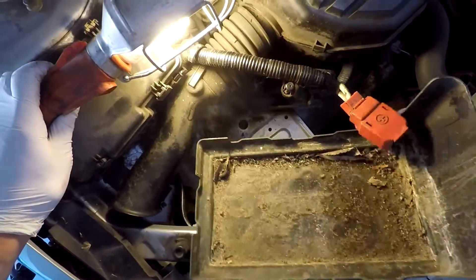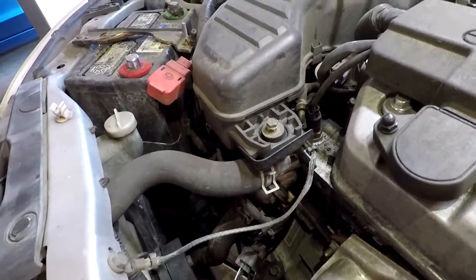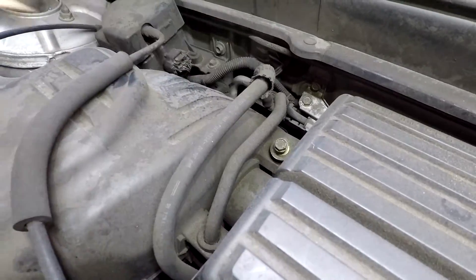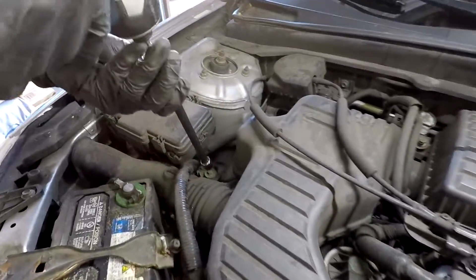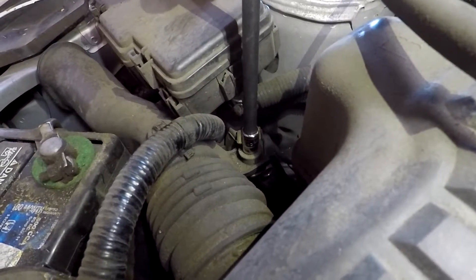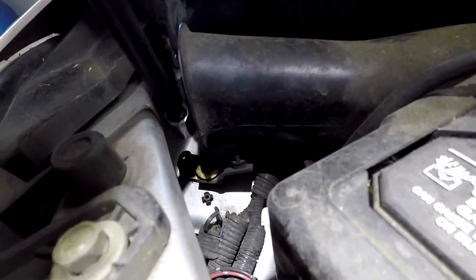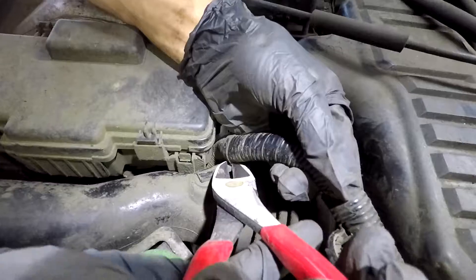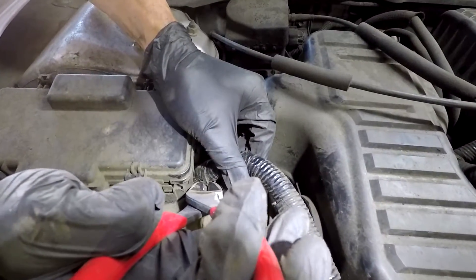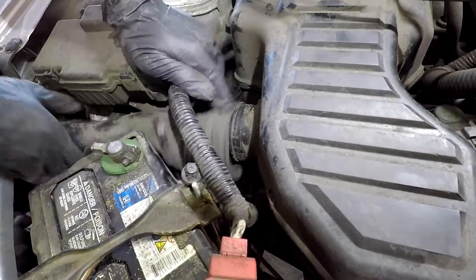Then you want to get rid of the tray and then work the big piece of the airbox. This big piece has four bolts and then the little extra piece has another two. There are two bolts for the big side and two for the smaller piece. There's also a wire here you need to unclip to get the little piece out completely.